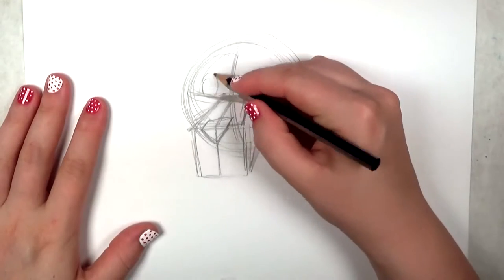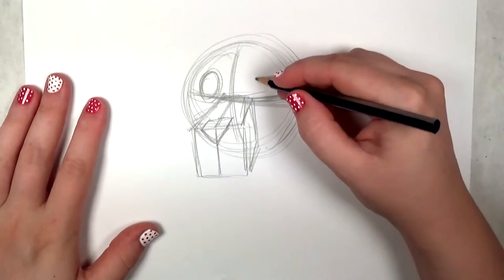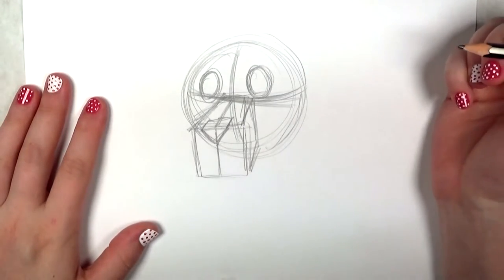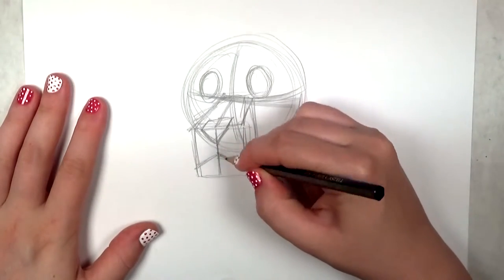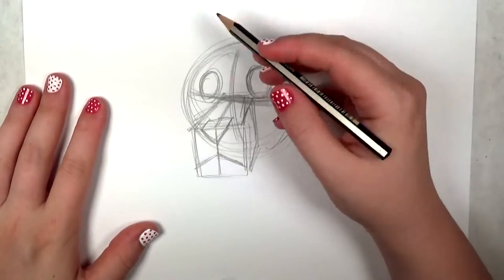Next I'm going to draw the eyes. It just looks like two egg oval shapes sitting on the ends. They're going to rest on that horizontal line on each side of the snout. And real quick, just drawing the mouth in.